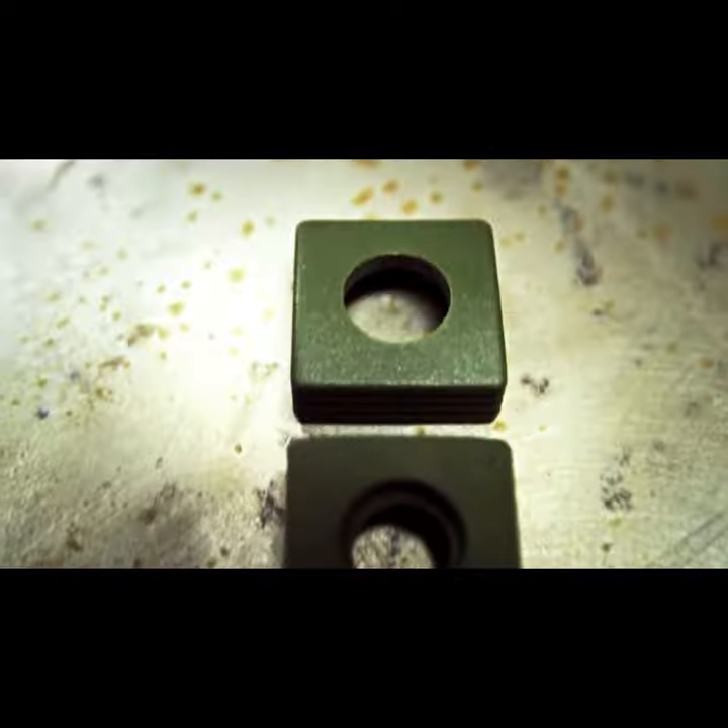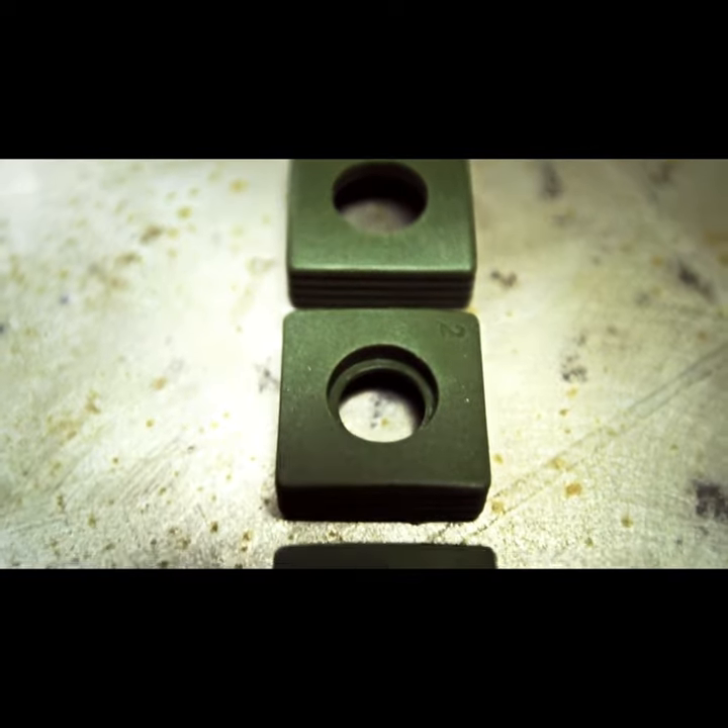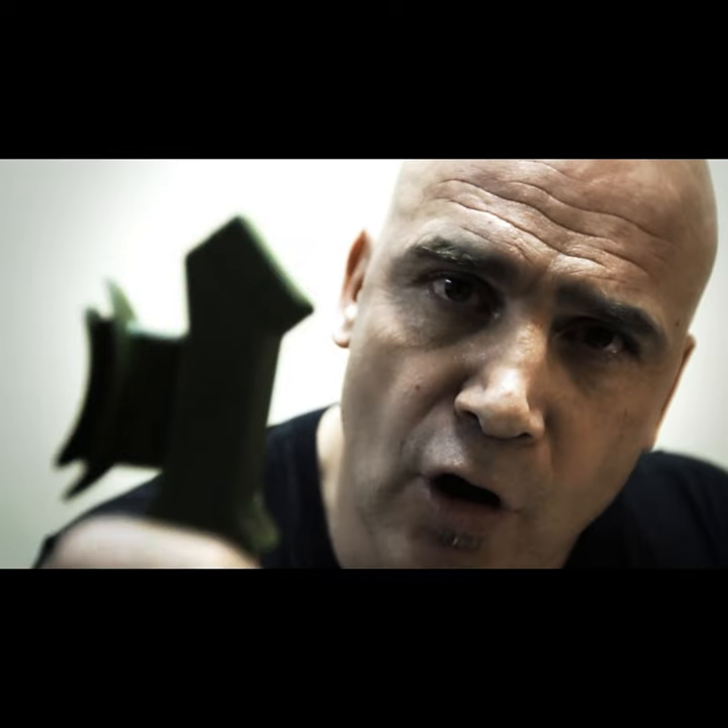What are we doing here? We're training our lungs with resistance. The O2 Trainer — the best way to train your lungs with resistance.